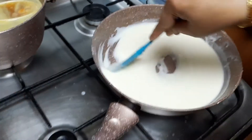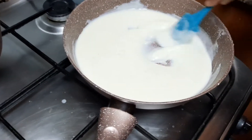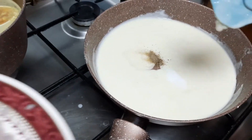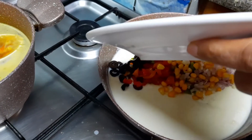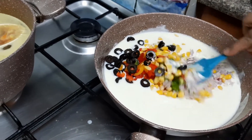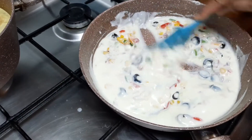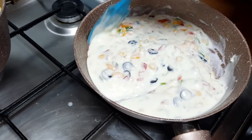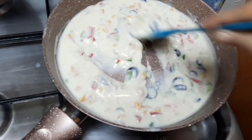You can see that after continuously stirring, the sauce thickens. Then I am adding salt, black pepper, and all the vegetables I have cut. If you want, you can add some oregano and chili flakes — I have not added those. Now the sauce is fully ready for my cheesy bites.